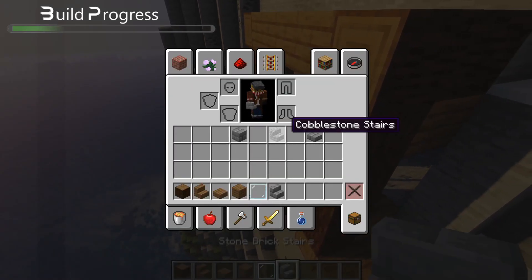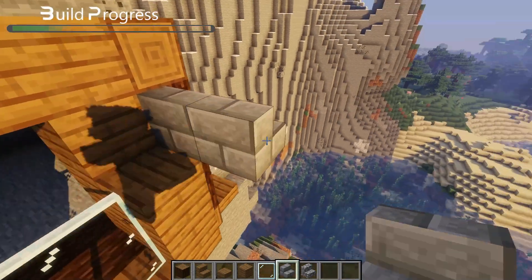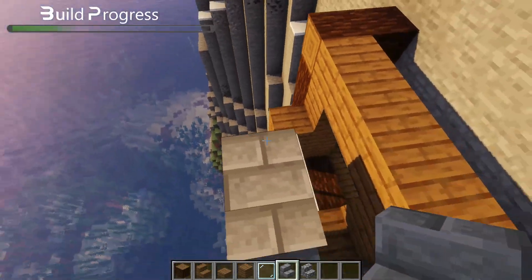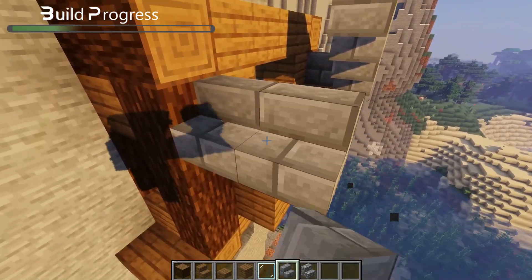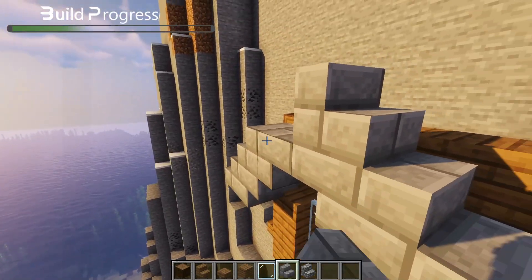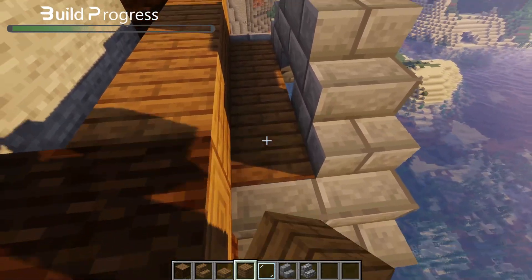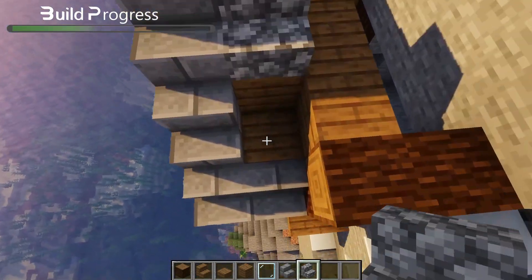Now I'm just making a simple A-frame roof for this house — it's all just stone, so it should be done rather quickly. And the middle is going to be cobblestone. Looking really cozy now.